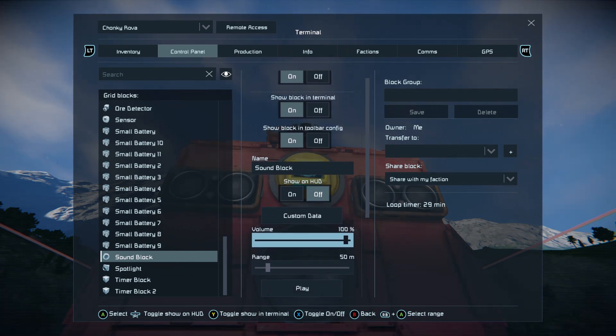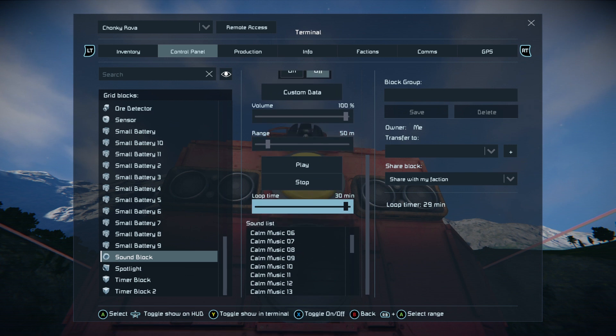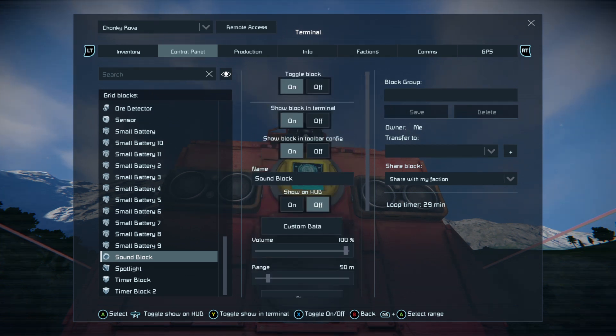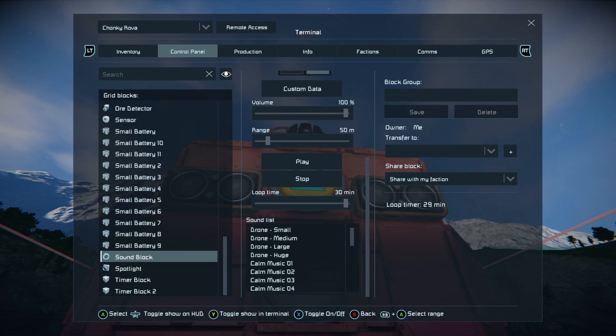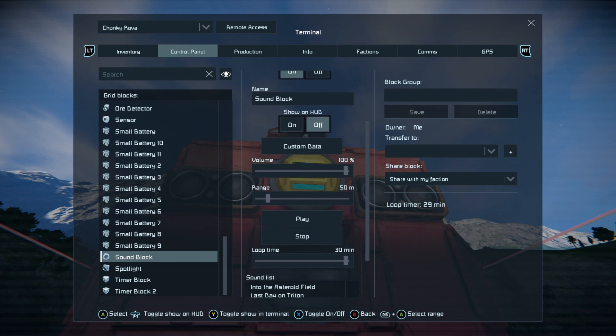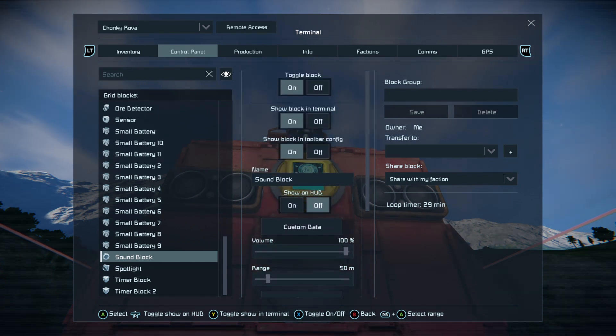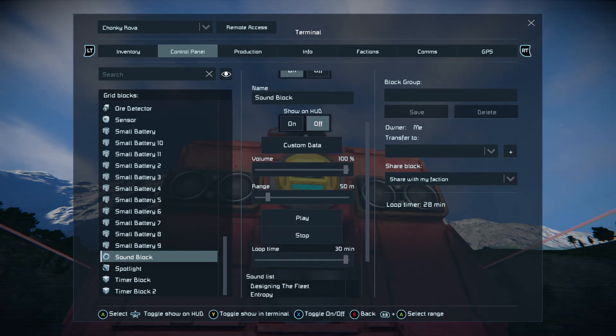On our sound block we have nothing changed except a 30-minute loop timer, and we picked out of all the sounds — Alert One. There are a lot of sounds to choose from. Now we've got our sound and a 30-minute loop timer set up.